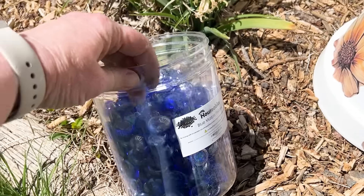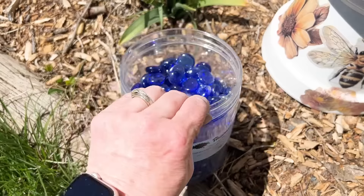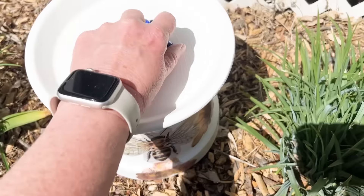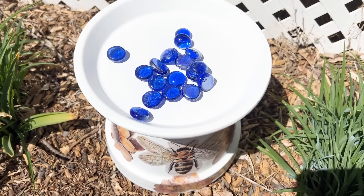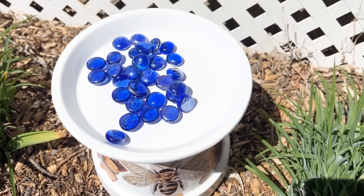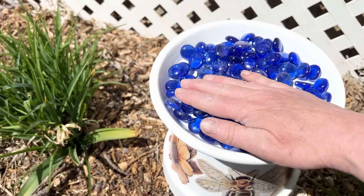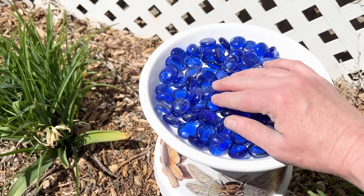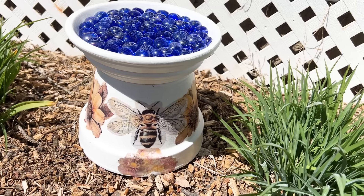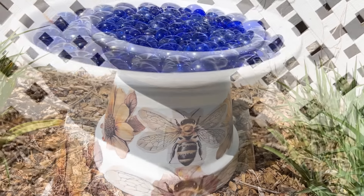I took these flat marbles — you can get something similar at Dollar Tree — and put a bunch of these little glass flat marbles or pebbles into the top saucer. Then I can fill it up with water. The little marbles help the bees and pollinators reach the water without falling in. Isn't this so cute? I love this idea and I think it will look great in my garden.